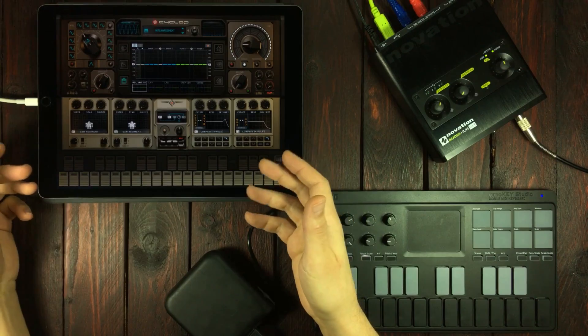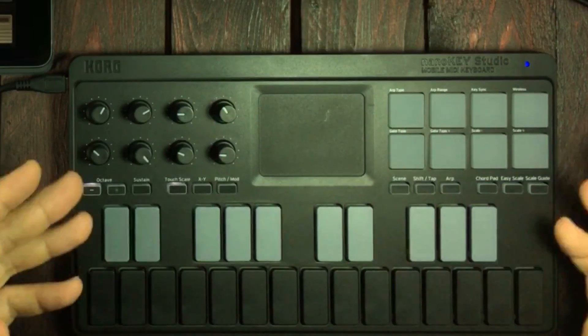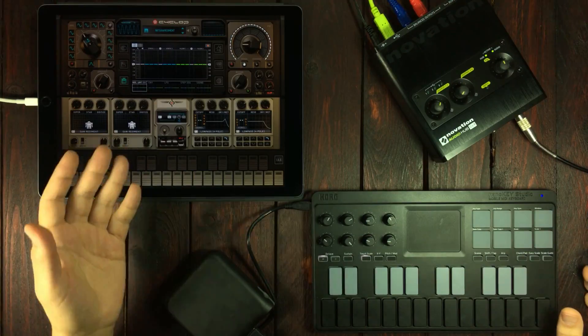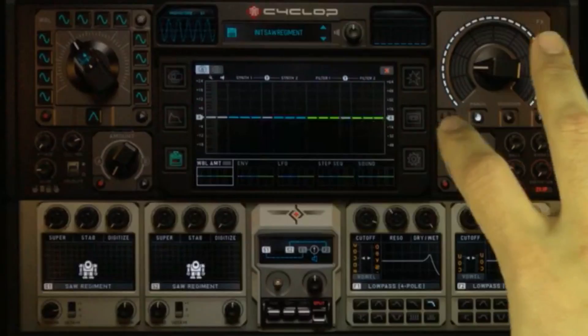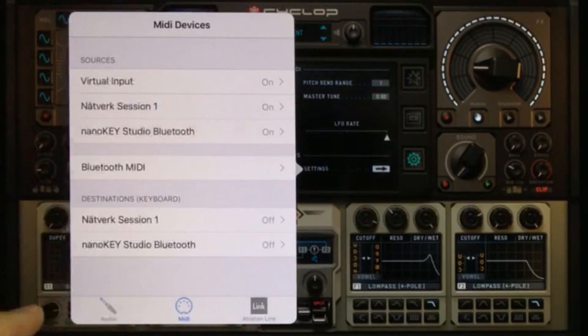Cyclops has support for USB MIDI devices connected over USB cables with a lightning connector, and also support for Bluetooth MIDI. If you've got a Bluetooth MIDI controller like I've got right here, then just go to the settings menu, press this arrow right here, and then go to the MIDI menu.